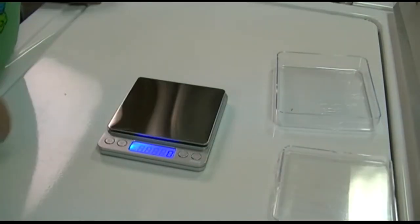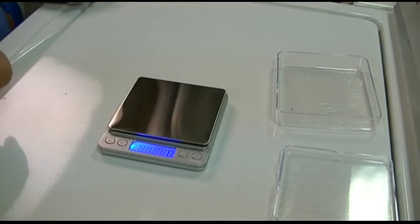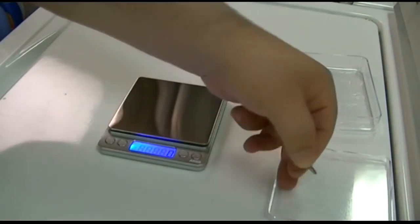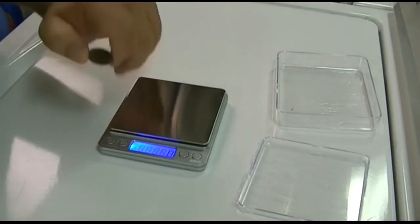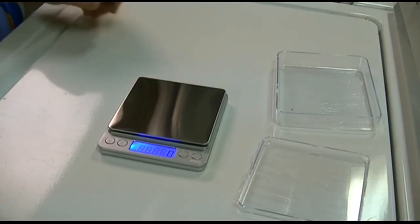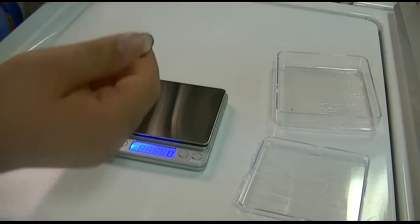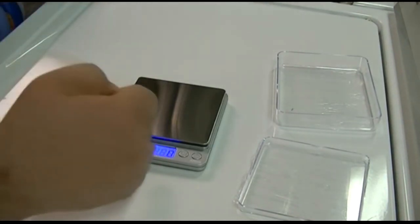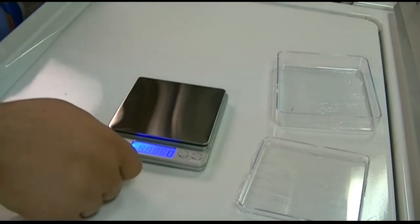This also has a counting function. I don't have enough quarters on hand to demonstrate, but basically you place say 25 of them in one of the bowls on the scale and set it using the PCS button for pieces. After that, you can add or remove quarters and it will tell you how many pieces are on there — which is pretty nice for coin counting and similar tasks.